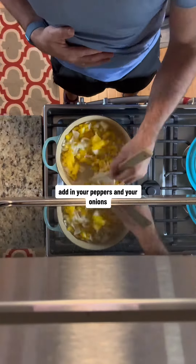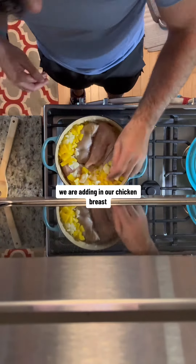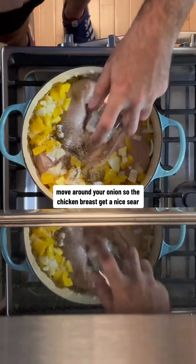Start out with some coconut oil, add in your peppers and your onions, and cook these for about two minutes until the onions start to wilt. We are then adding in our chicken breast — move around your onions so the chicken breasts get a nice sear.